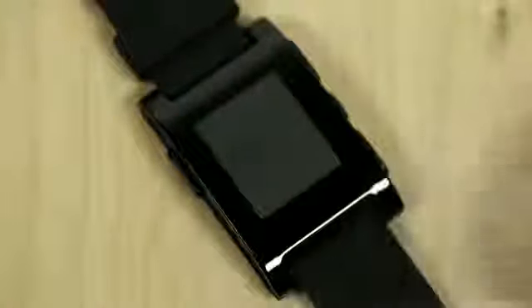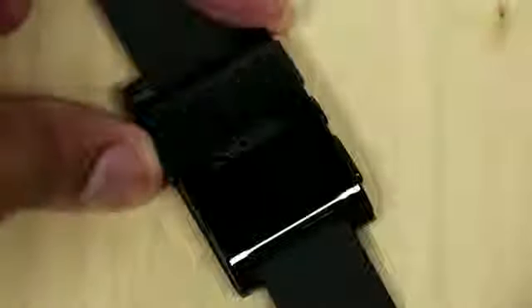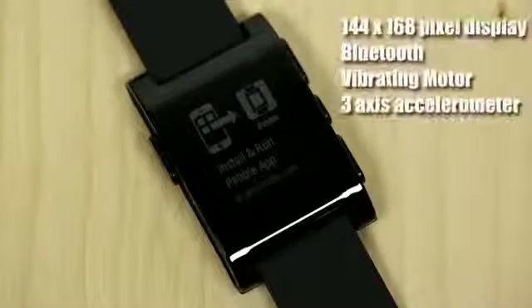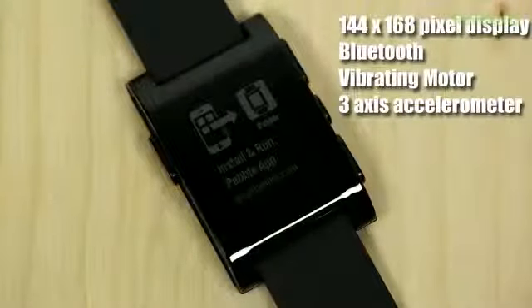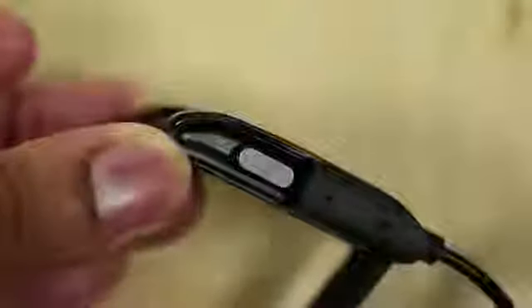I'm going to take the protective film off of the screen. The screen is a 144 by 168 pixel display — it's going to be a black and white e-paper design. Inside, you will find Bluetooth, a vibrating motor, and an accelerometer. On the sides of the device you will find a good amount of buttons for navigating the menu and things like that. Also on the side you'll find the port where you snap in the magnetic charging cable.